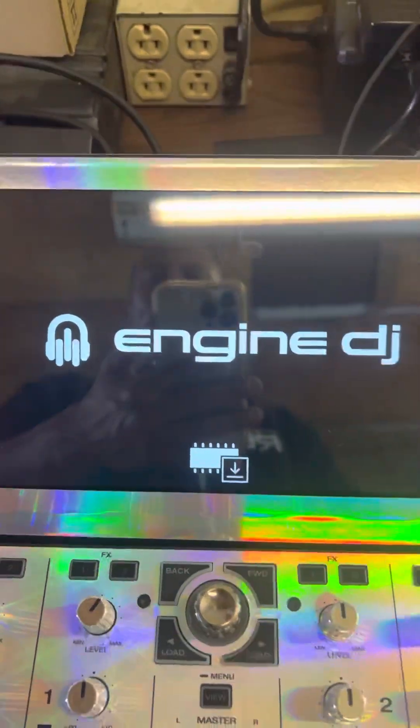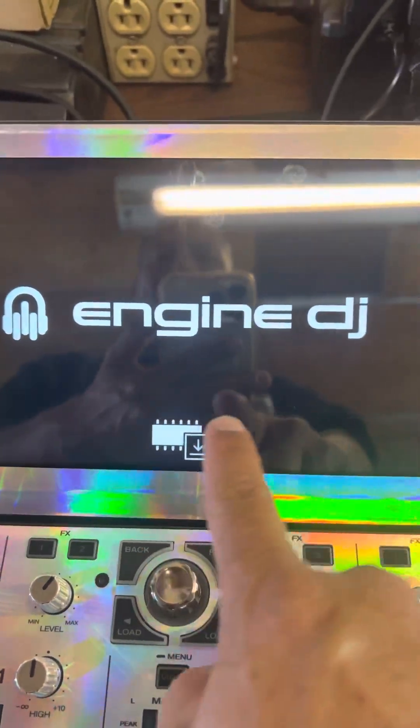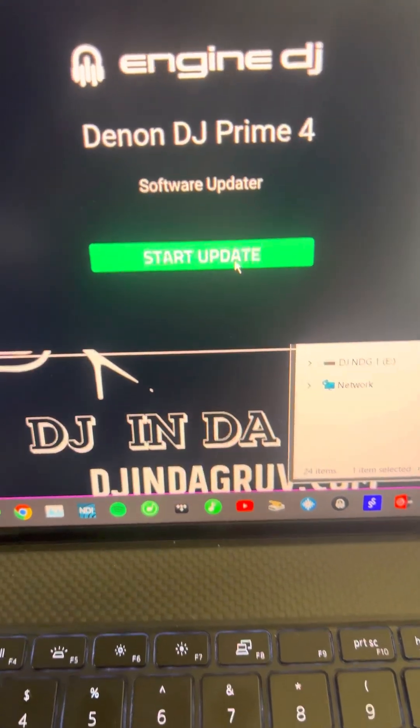Because this is basically what it is — you're going to come up to this screen. If you see this screen right here, then you're ready to go ahead and proceed with the start of the update. Once you do this, just click on this.